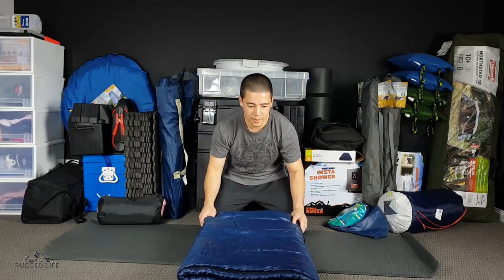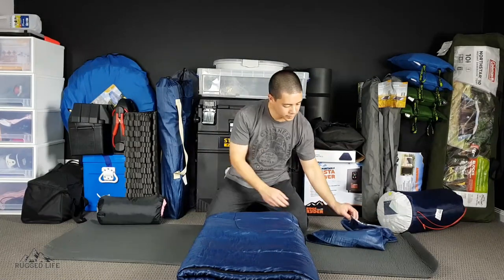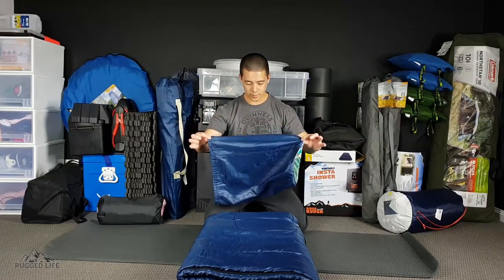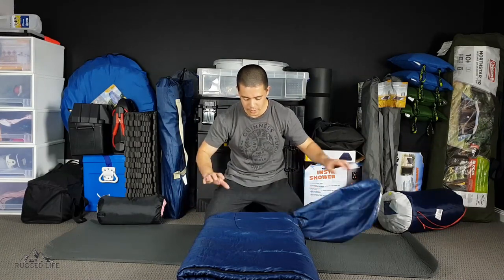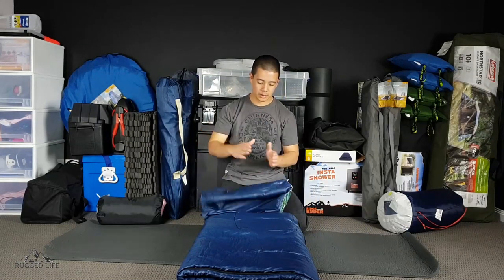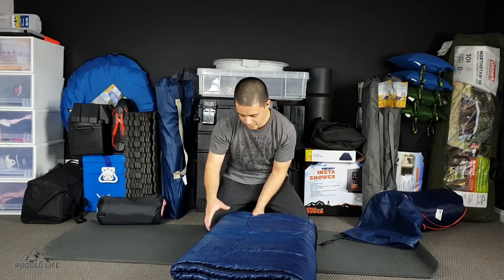As a tip, if you've got a slightly different size sleeping bag than this, once you start folding it in half, your gauge would be the width of the bag. You want to put it in here as a guide and see if it's roughly the same — if it is, you know that all you have to do is roll it and it should fit lengthwise in the bag. Alright, so we know that's going to happen.